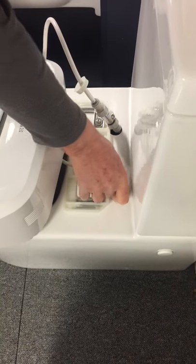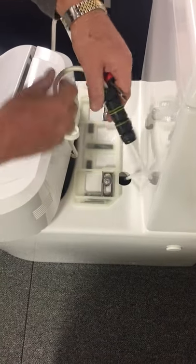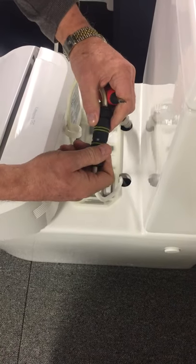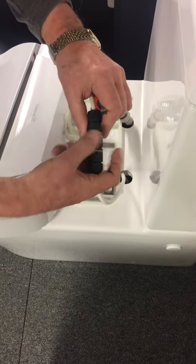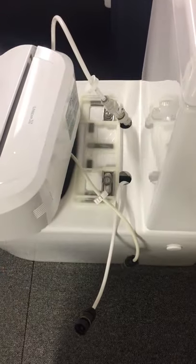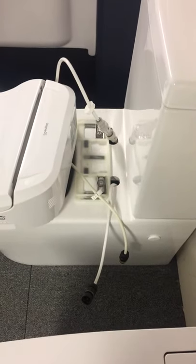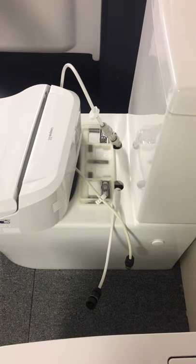Then, with the power, pull through the IP68 waterproof plug and socket and just undo the connection — that should pull off. If you've got hardwired water and power, you're going to need to make arrangements to get those disconnected.